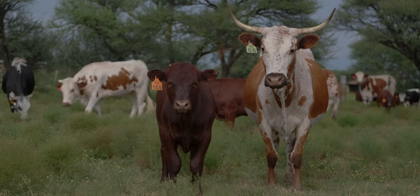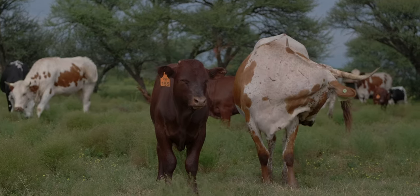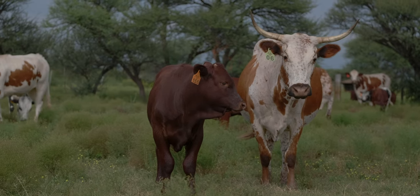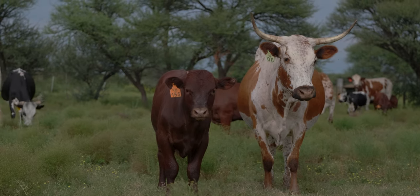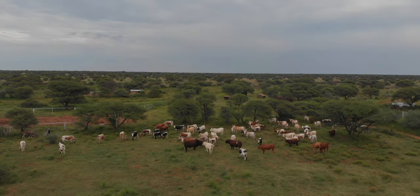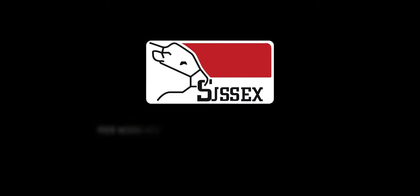In the South African beef industry, it is common knowledge that there is a preference for red cattle. Their heat tolerance ability has not been scientifically proven, but the reality is that uniform red animals are preferred. As Sussex is largely dominant in this respect, they will introduce a dark red colour into any indigenous herd with great success.